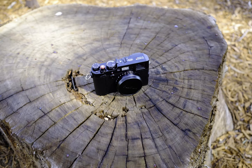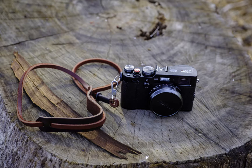In this video, I want to show you some of Gordy's camera straps on my X100F. This strap is called a non-adjustable neck strap, single attach point, split ring.